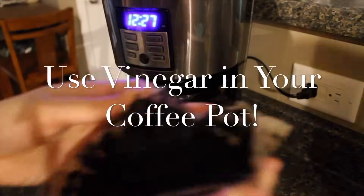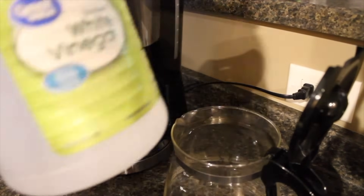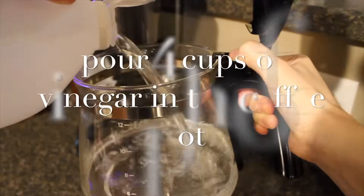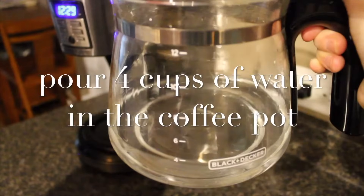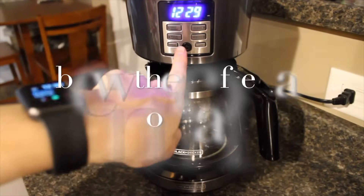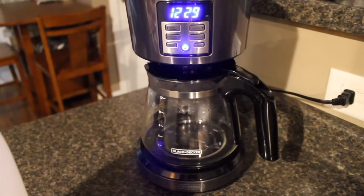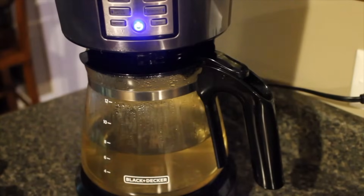I think my favorite place to use vinegar is in my coffee pot. I use a 50-50 mixture of vinegar and water and run it through a normal cycle as if I were making a pot of coffee, and it cleans the coffee pot so wonderfully. As you can see in this video, it removes a lot of grime and built-in coffee grounds that are in the coffee pot.